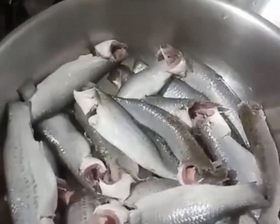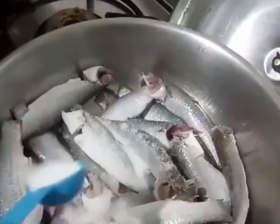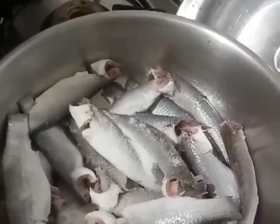We will fry it. We will add nemag, some salt. We will fry it.